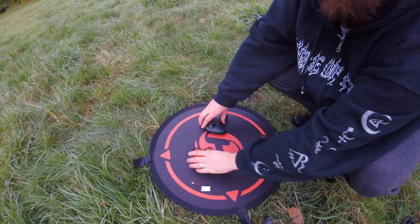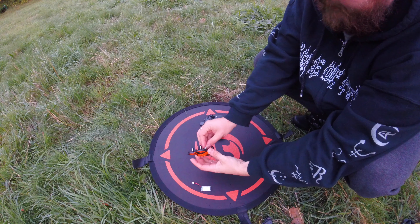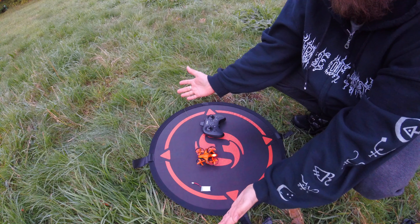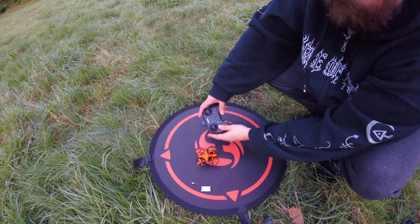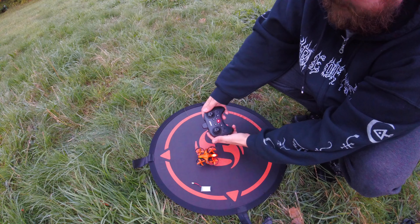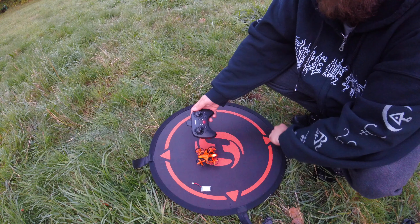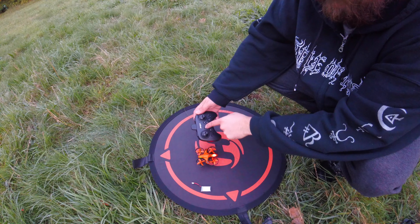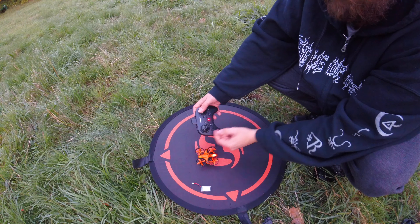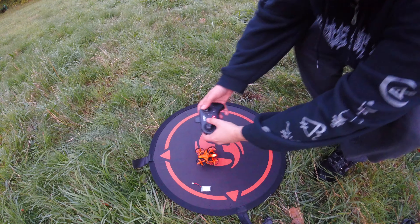Alright, so here we go. We've got the quad, so I'm going to, as usual, line up everything and then pop her on the deck, just so that the gyro can calibrate or start the calibration process. Now let's turn on the quad and turn on the transmitter. Single one up and one down to bind. All LEDs are nice and solid now. So with this, we're going to use the one key takeoff. Let's get those gyros calibrated — down and to the right to calibrate. And now we're going to use the one key takeoff. Let's do this.